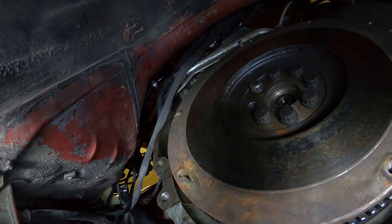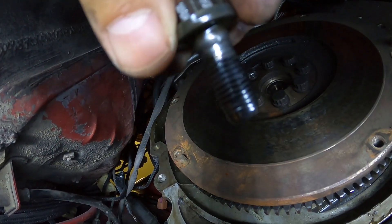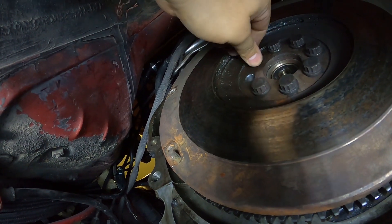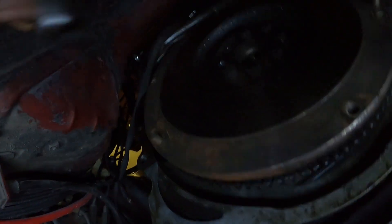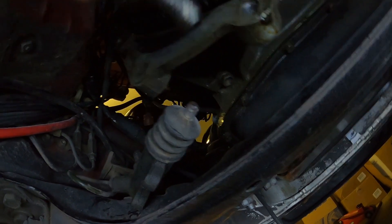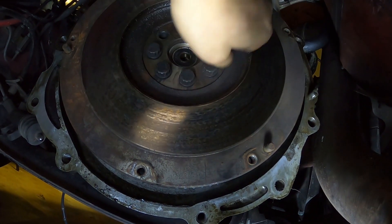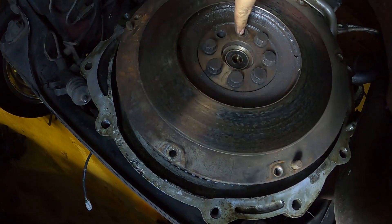Oh my god, look at how these bolts are - Jesus. Oh my god, this isn't good. My hands are shaking - they're not even held on there. Oh wow. I can loosen them all with my hand. Every single one of them is loose. Oh boy, this isn't good.